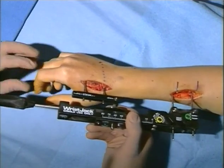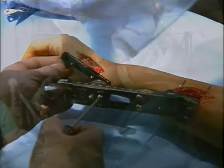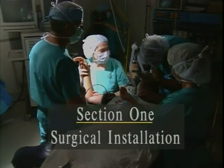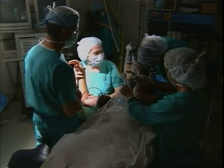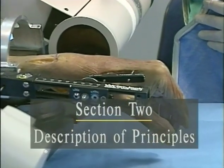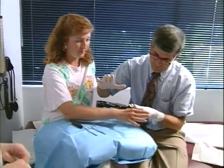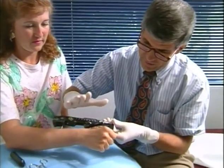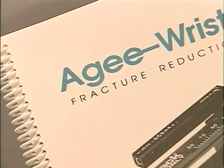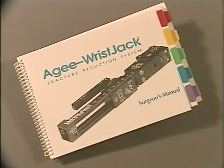The gear driven adjustments take advantage of the functionally intact soft tissue hinges to achieve ligament ataxis in multiple planes. The first section of this surgeon's tutorial will explain and demonstrate the essential elements of the surgical installation of the AG wrist jack on an acute Colles fracture. The second section will utilize laboratory cadaver experiments to provide a description of principles appropriate to fine-tuning fracture reduction, helping the surgeon selectively obtain fracture reduction while avoiding hand stiffness, carpal tunnel syndrome, and other hand complications.